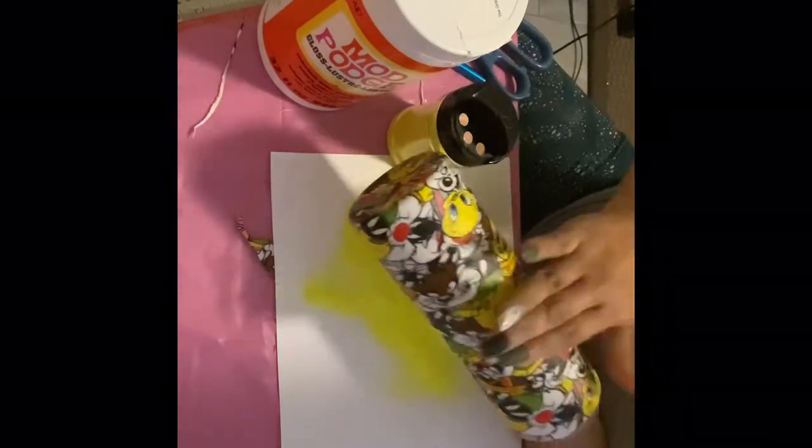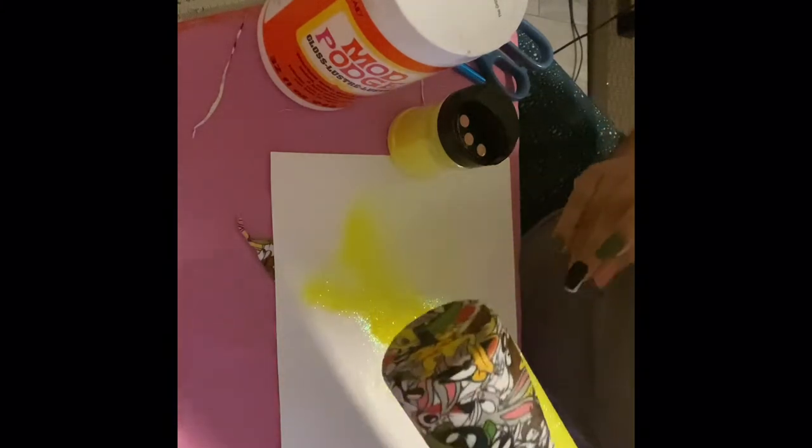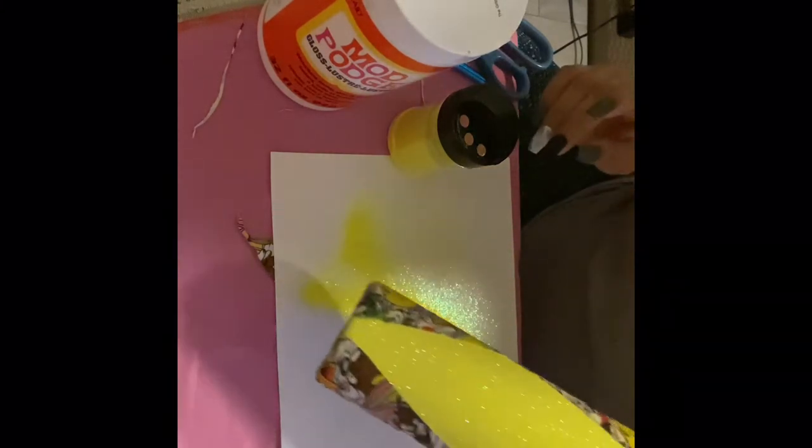Tap, tap, tap to get rid of any excess glitter. Then go ahead and do a coat of epoxy — be generous with it.